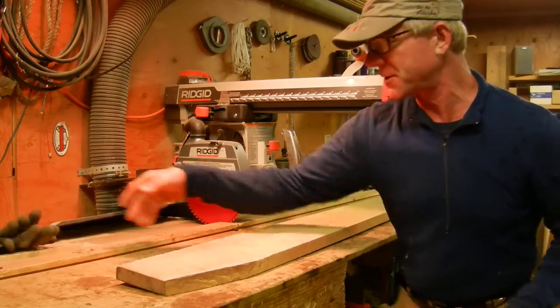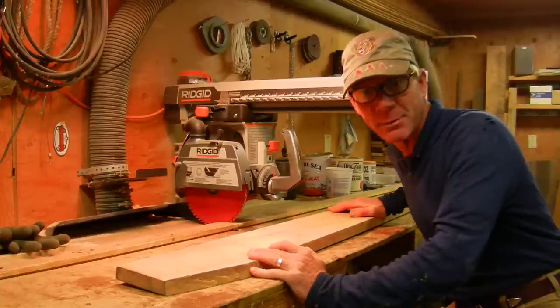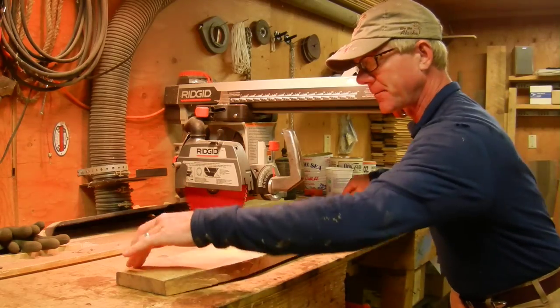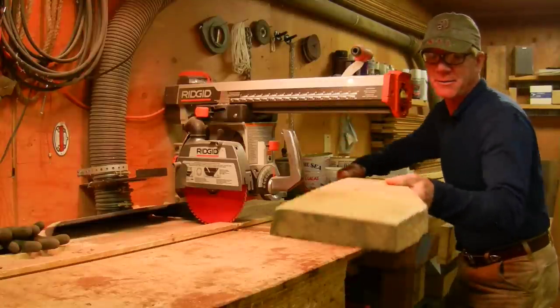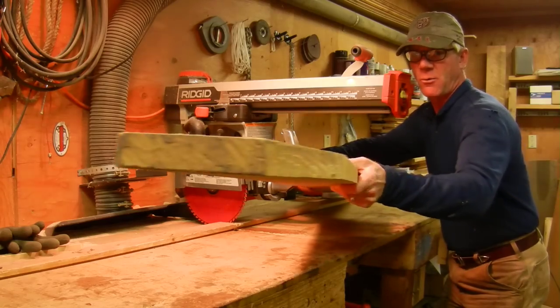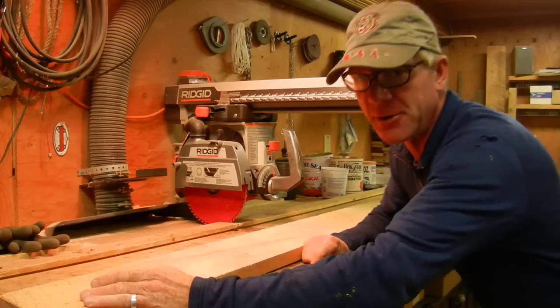What I've got is a rough-sawn piece of wood here. This is a piece of maple I got from somebody and it's crooked, as you can see. So what I'm going to do is make one straight edge out of this thing. If I point this board down the line to you, you're going to see that it's not necessarily straight. So I want one clean straight edge, and I'm going to show you how to do that right now using the radial arm saw.